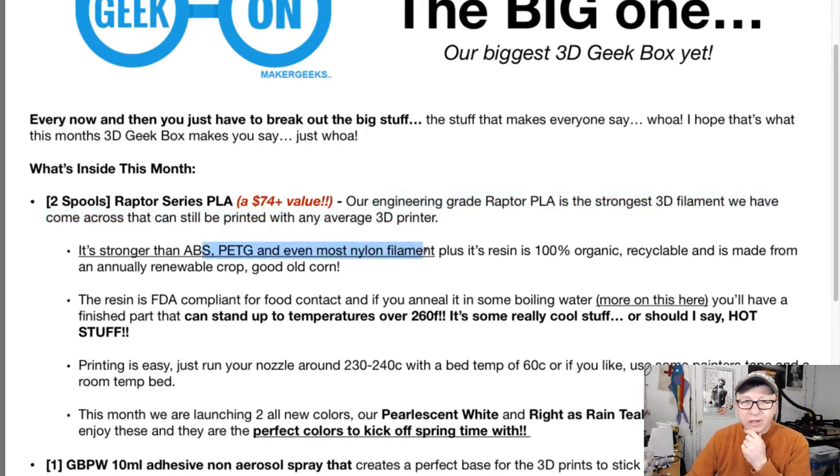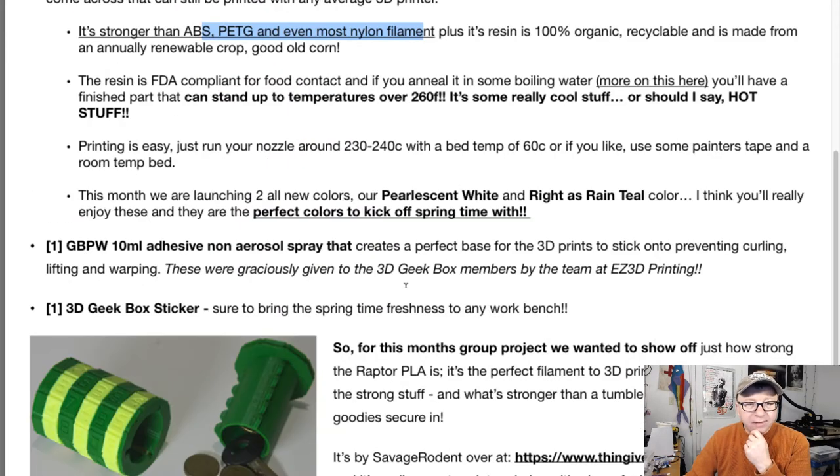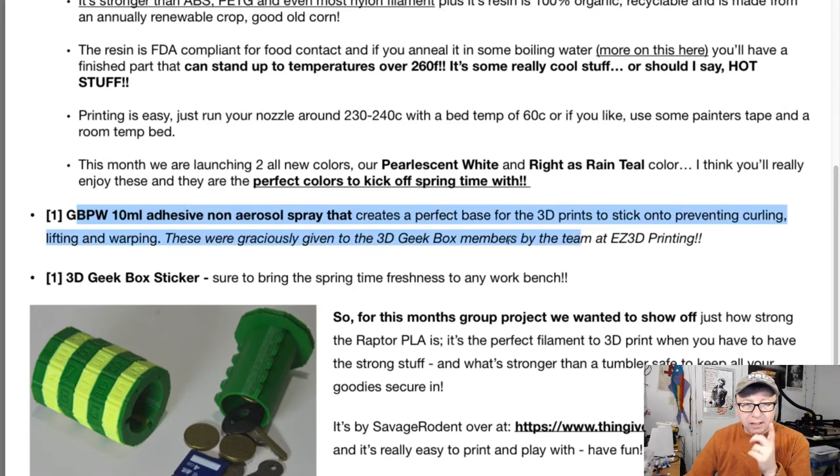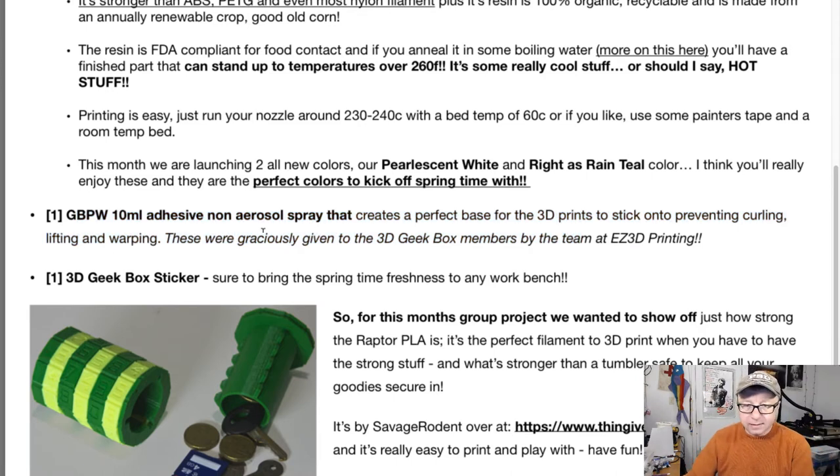I don't know that it's stronger than PETG, but I do like it. Food safe. Printable. There's also one millimeter of non-adhesive arrow spray and the sticker. This is two months in a row — I did not get the magic prize.